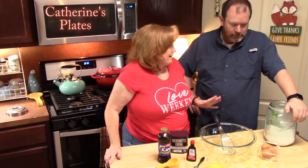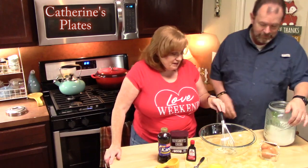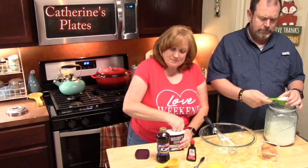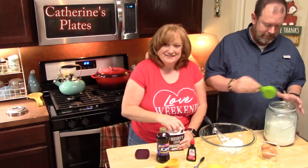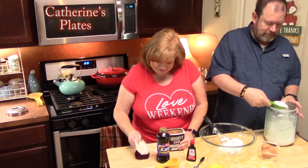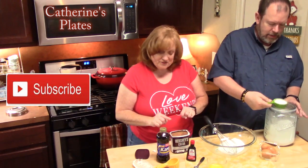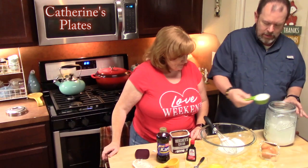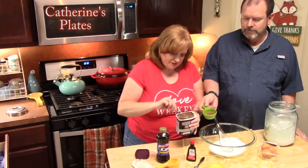We're going to start with a large bowl and make the inside mixture for our chocolate pecan pie. He's going to add one cup of granulated white sugar to the large bowl. Now I'm going to open up our chocolate — this is unsweetened cocoa — and we're going to put one third of this in. Be careful with this stuff, it'll go everywhere.